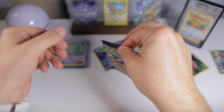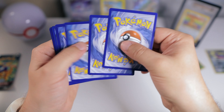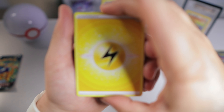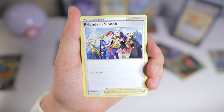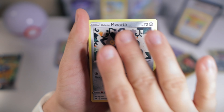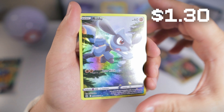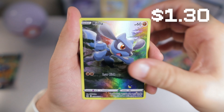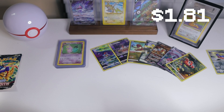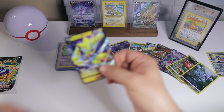Second to last pack. I'm already happy to get the Entei, so anything past that is just extra. Ball toy, Riolu — we've pulled him a few times as well — and Zoroark V. Not bad. A little double hit action. Maybe somebody will trade me the Riolu and Paras for a Pikachu.